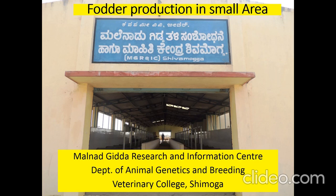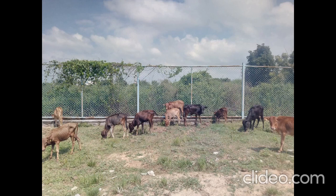In this video clip we'll see how the method of developing a fodder unit in a small area is done, as a demonstration in Malnadkida Research and Information Center.